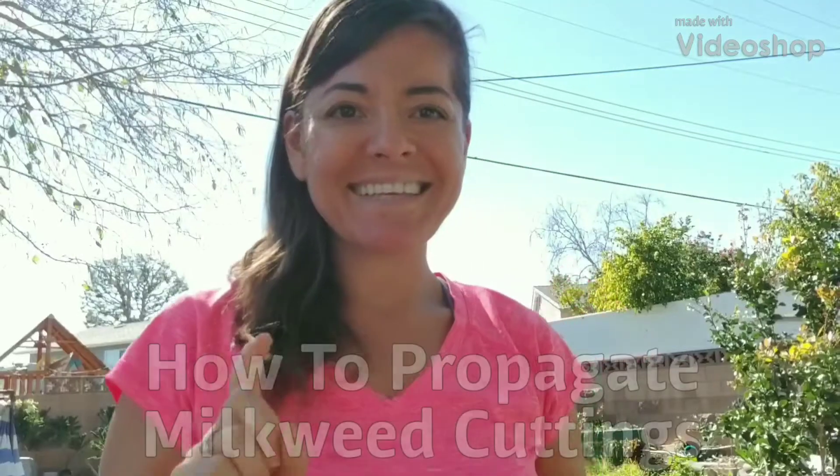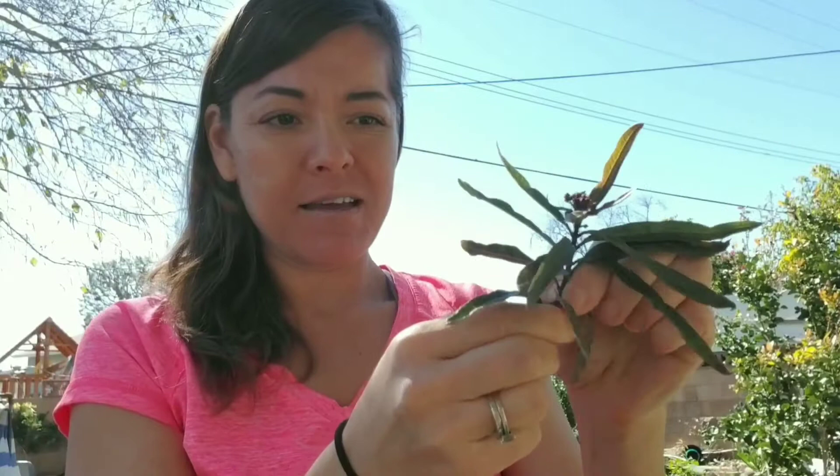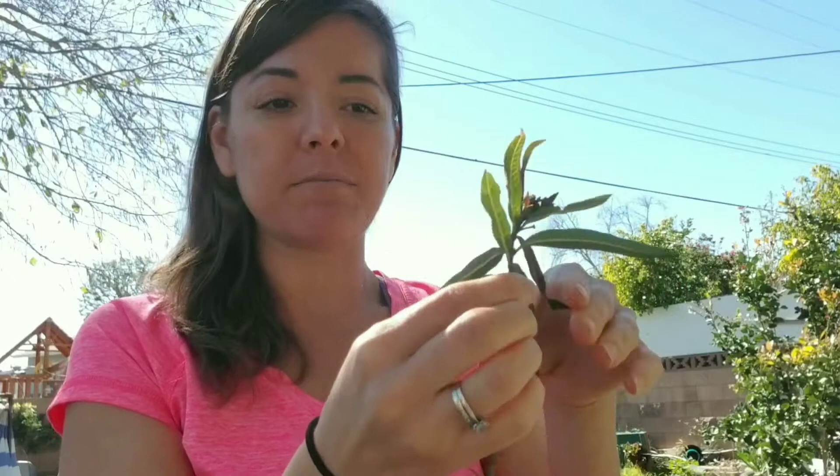Hello! Today I am propagating milkweed plants. This is a milkweed that I trimmed from the mother plant. Basically what I'm going to do is take away all the bottom leaves and leave about four leaves up top. And it's that simple.